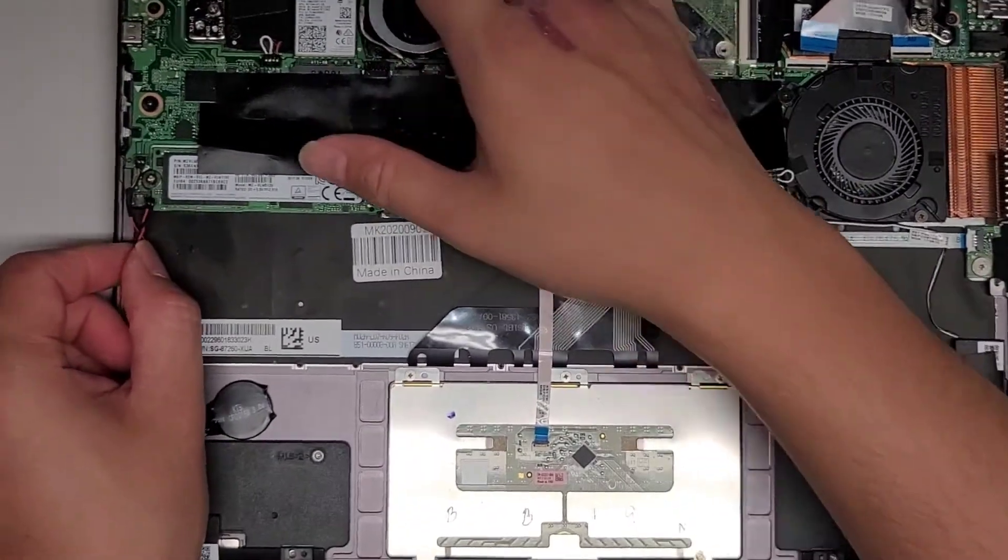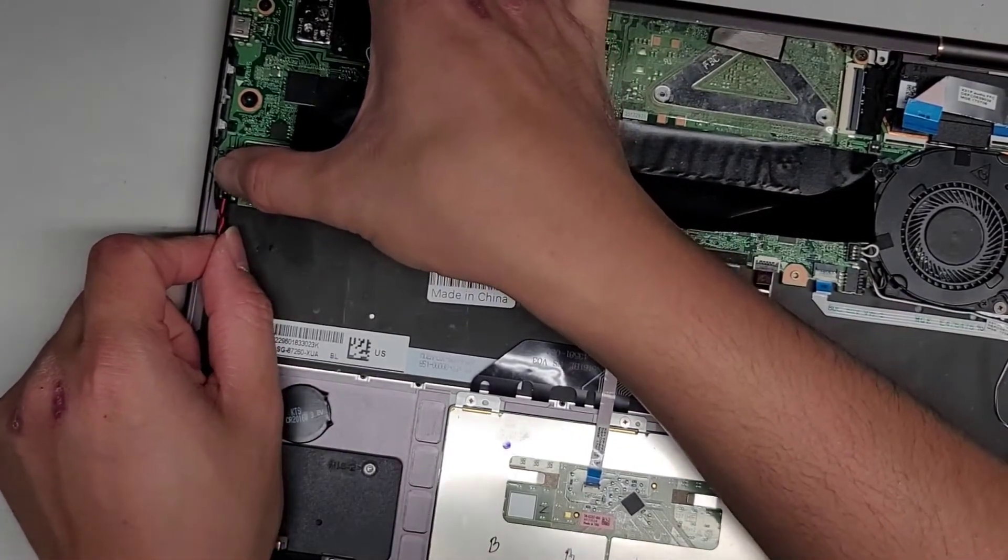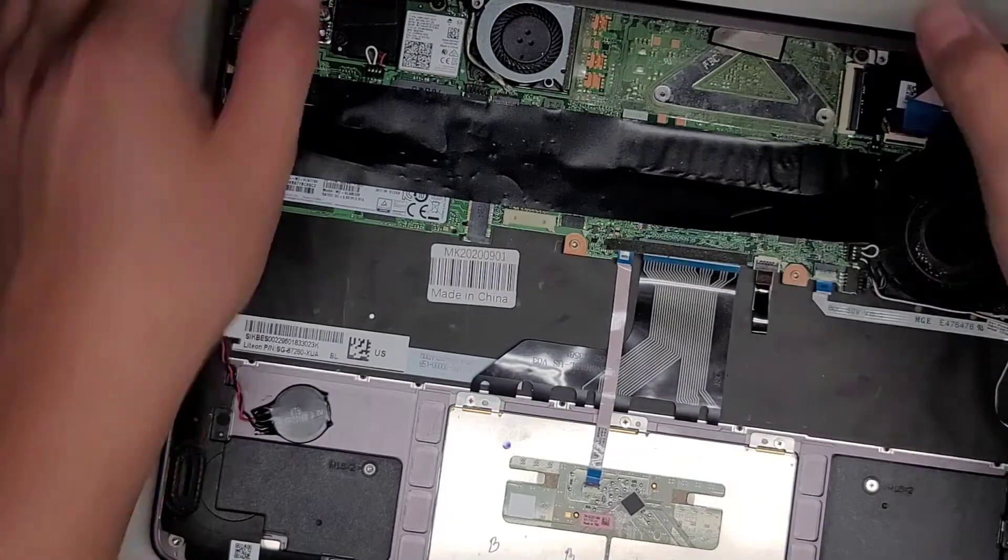I'm going to get the BIOS battery back in. If you're wondering, the red cable goes towards the outside and the black cable goes towards the inside of the laptop, just in case you accidentally mixed them up.